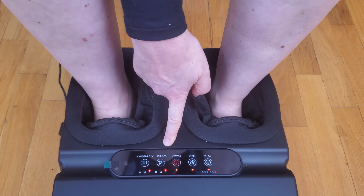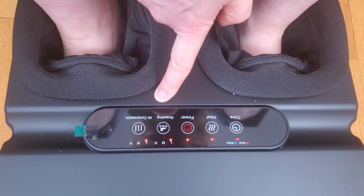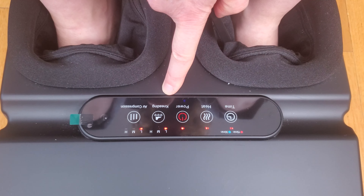You can have heat or no heat, and it lets you have different levels for the kneading, which happens on the bottom of your feet.